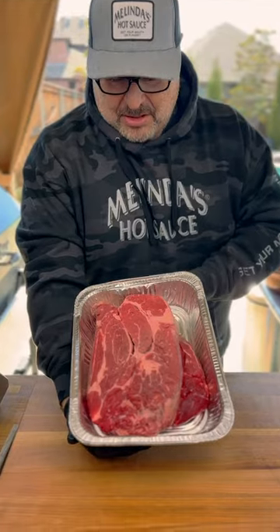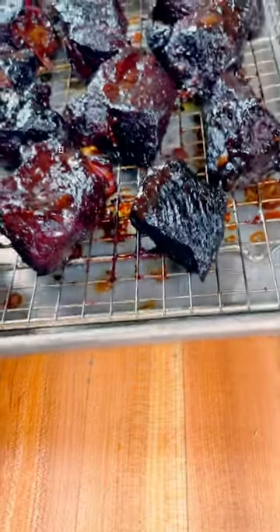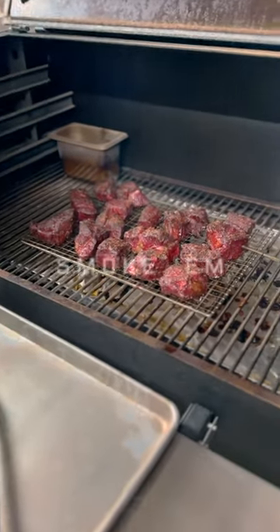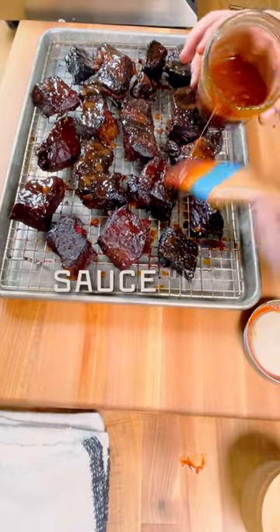Hey Chili Heads. Today is Super Roll Sunday and we're going to do something a little different. This time I decided to do a little football fusion. This is good old ground chuck. We're going to make what they call burnt ends out of this, smoke them, sauce them, and get them super ooey gooey tender and delicious, and then chop some of that up and make it into a dumpling for San Francisco.